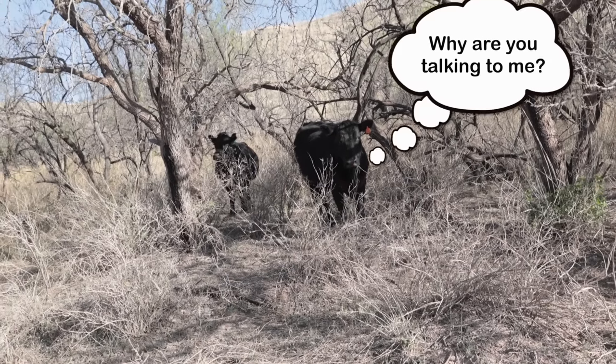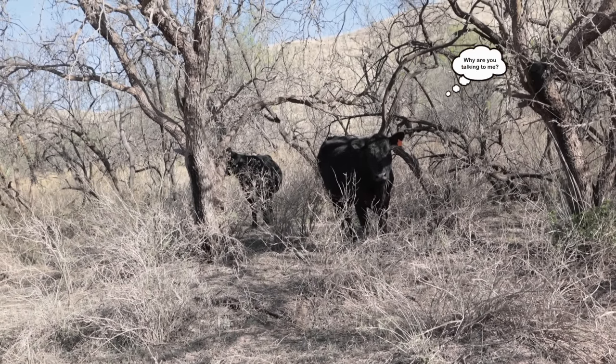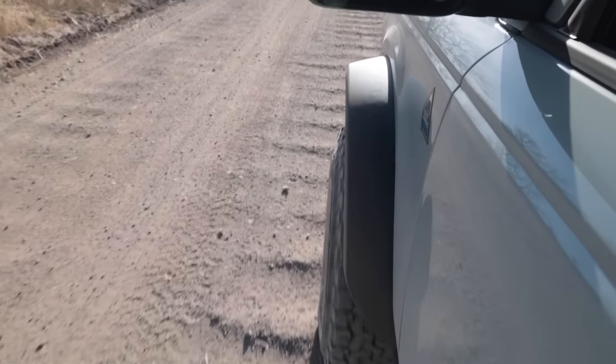Did you sleep good? Yeah? You look like you slept good. You have really soft ears — I can't help it, I like talking to cows. This washboard on this road is really bad.